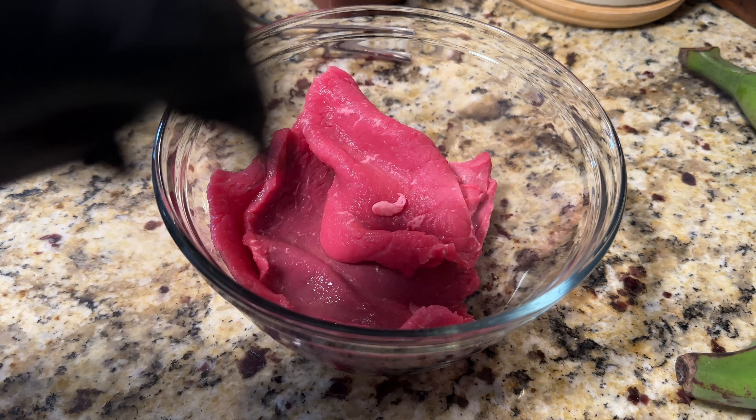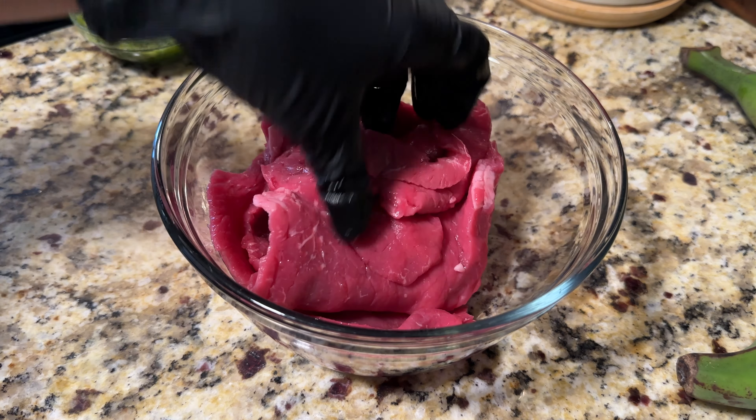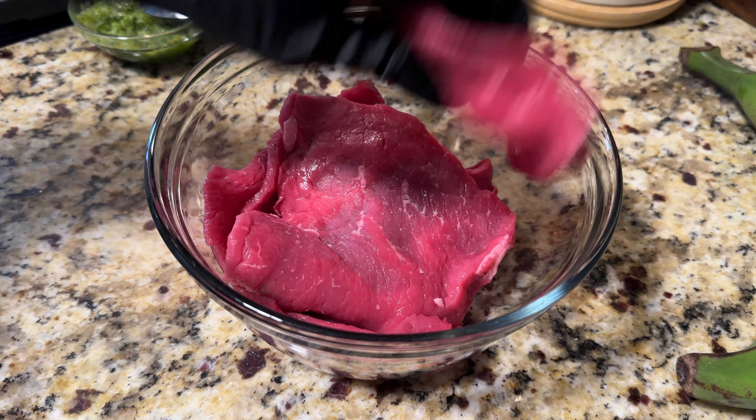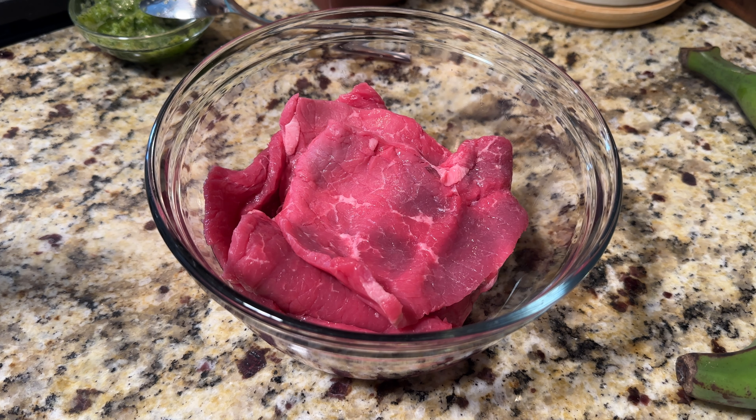If you want to season it, add some extra virgin olive oil and then grill it on a hot cast iron skillet, you can do that. But I am just going to do it like this because that's how I normally like to do it — that's how my mom would make it. And it's just nice and juicy and flavorful.